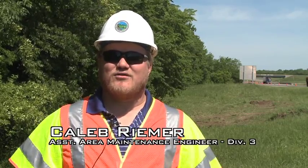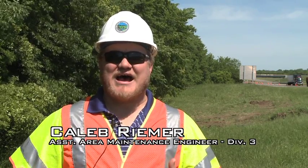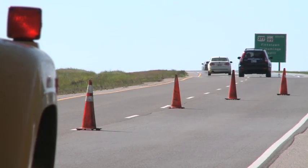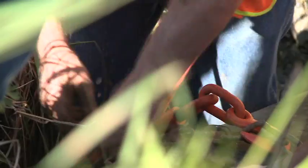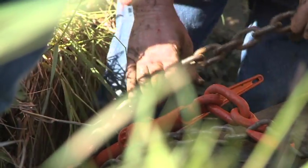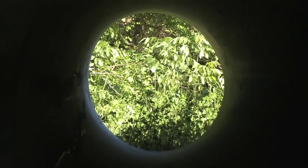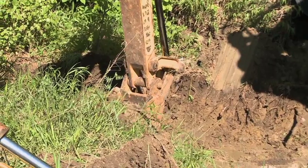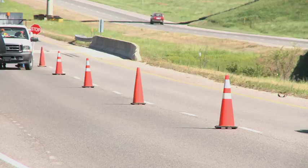Basically what happens is the corrugated metal pipe will rust out on the bottom, and we have a high ADT road that has a lot of fill, which makes it uneconomical for us to dig out the existing pipe and replace it. We had an area further northwest of here where the pipe rusted out on the bottom, and as water flowed through the pipe it eroded the soil around it, eventually making its way up to the roadway surface and creating basically a sinkhole.